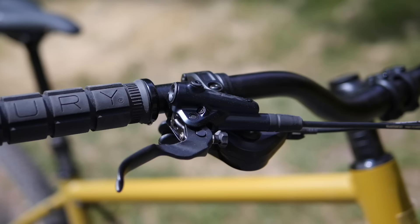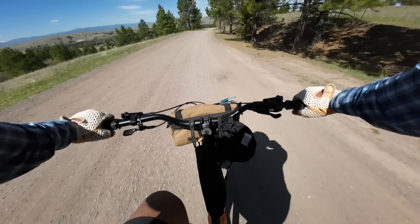One thing right off the bat that I loved about this bike is how thoughtfully spec'd it was for the price. There is very little I would change except for maybe the saddle and the grips — I prefer the ESI silicone grips. But other than that, it's perfect for the climbing rides we have here in Montana. So how does a bike with essentially progressive mountain bike geometry fare as a gravel bike?